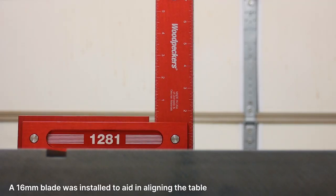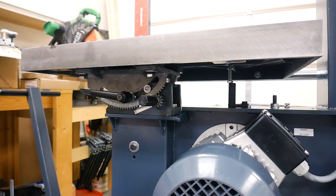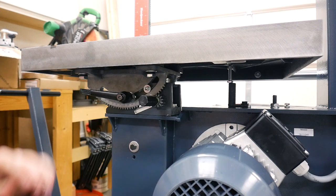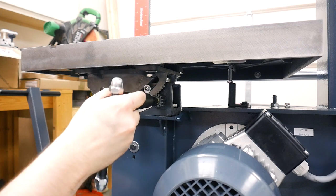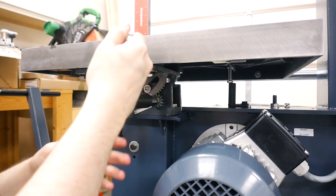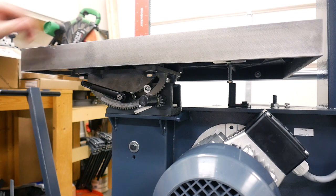With the table installed we need to dial it in to make sure it's 90 degrees. As you can see, we're off a little bit — at the top we're touching but at the bottom we're out. To fix this we need to adjust this bolt, which is touching the frame of the bandsaw — that is the positive stop. Loosen the nut on it and also loosen the clamp on the table. Put the spanner wrench in here and turn it just a little bit until the bolt becomes free, then lower the bolt slightly and lock it back in place.